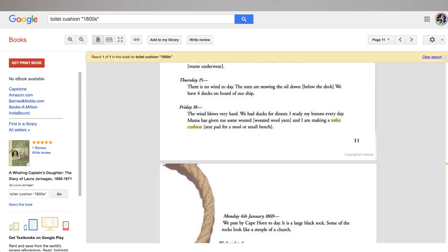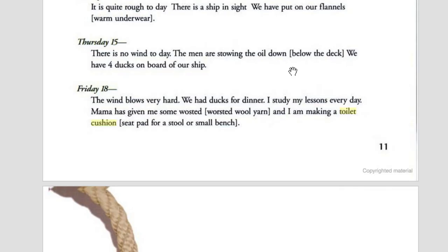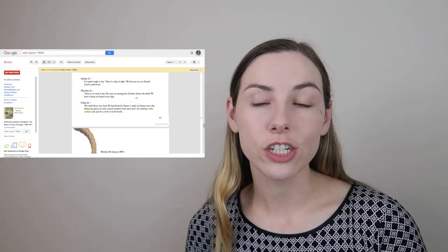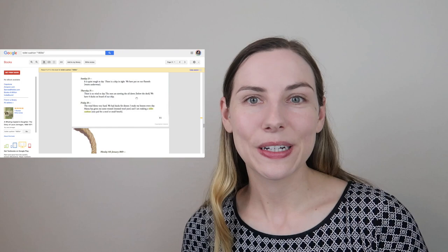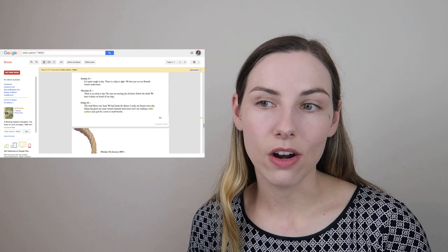After doing a little bit more research, I think I had that theory verified because I found this book called A Wailing Captain's Daughter, written by a girl between 1868 and 1871. She writes on Friday the 18th: 'Mama has given me some worsted' — as in worsted wool yarn — 'and I am making a toilet cushion,' which they explain is a seat pad for a stool or small bench. So a toilet cushion isn't a cushion for using the restroom, but a little pillow for a seat you sit on.